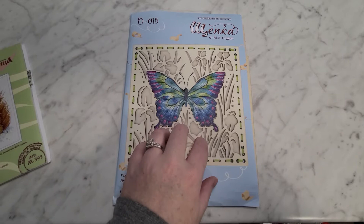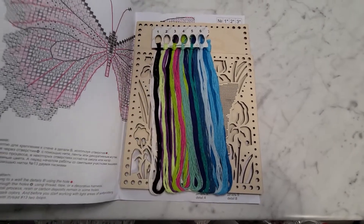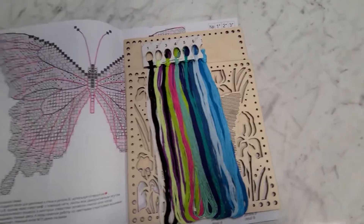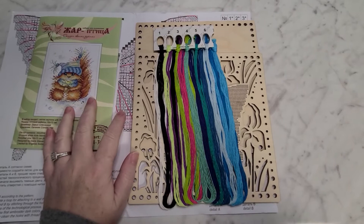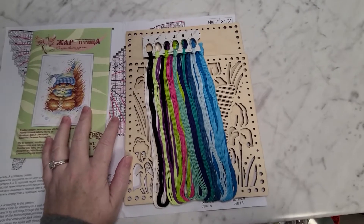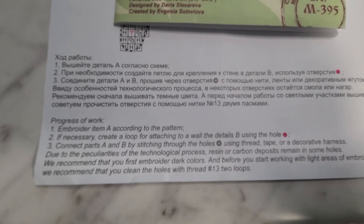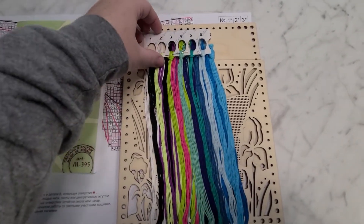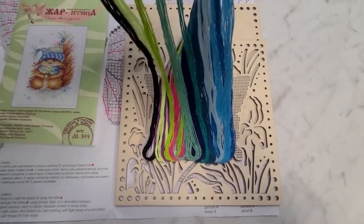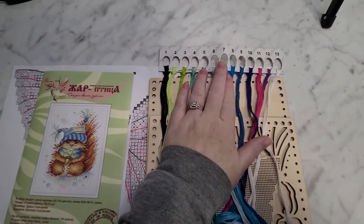I loved this because it is wood and just the butterfly is cross-stitched on it. Let's find out what this has inside — oh my! There's the chart. The chart is ginormous, that's amazing. The symbols are really easy to see. It looks like we have English and I would assume Russian — I don't speak Russian so I'm just making an assumption — but all of the colors are on this card.